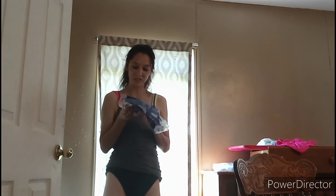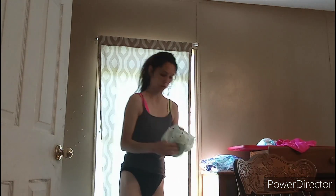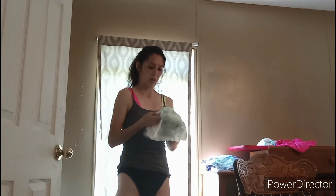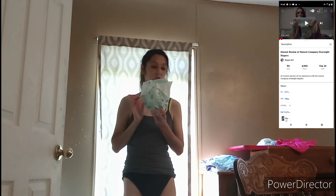It does say that they only go up to 16 to 28 pounds because I got the size three in these overnights, and they're not big enough for an adult. They do go up to a size five — I've mentioned that in the video where I did a review of these. So maybe if they were in a larger size it might be different.